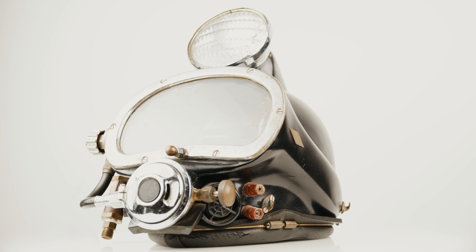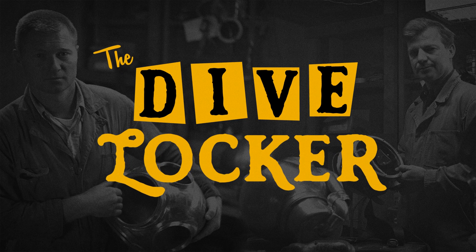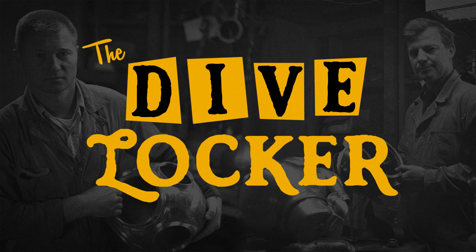This concludes this episode of Diving into the Kirby Morgan Archives. Stay tuned for the next episode of the Dive Locker.